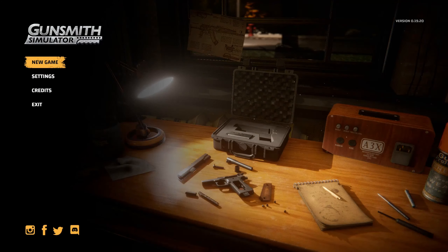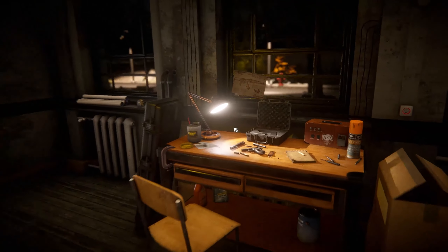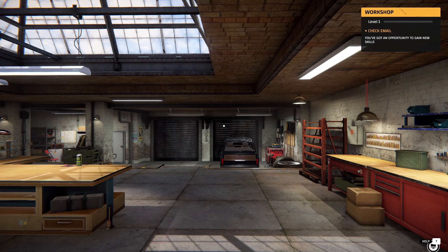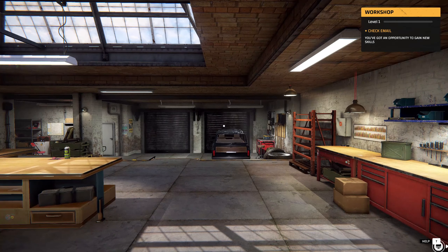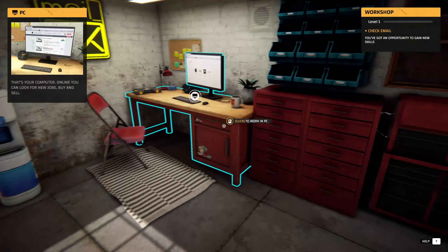Hey guys, how's it going? We're back with a brand new first look on the channel. This game is called Gunsmith Simulator, and if you've ever wanted to build and manufacture guns, this is the game for you. We're gonna hop into a new game — I haven't watched any previews or anything, so we might be in for a surprise. I don't know a whole lot about guns but I know the basics. There's an opportunity to gain new skills.